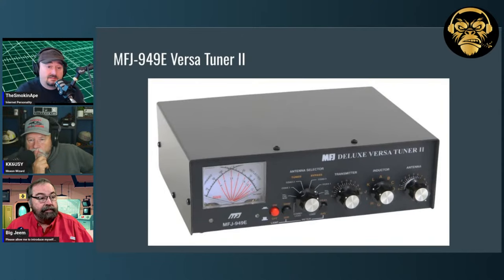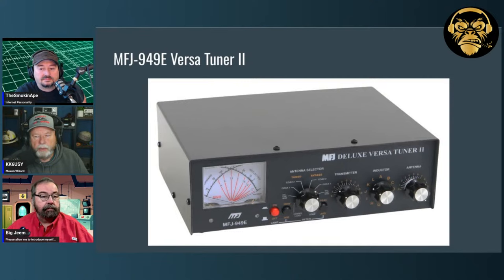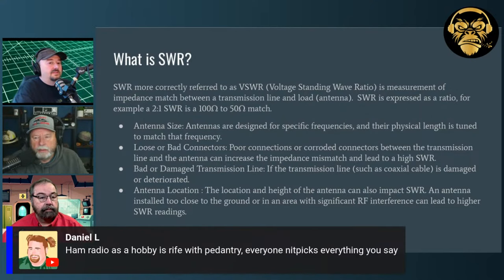Here's the MFJ 949E Versatuner 2 — I just got a brand new one for $250. In retrospect I might have preferred the other version; the one I bought only goes from 160 to 10 meters, and they have one that goes all the way up to 6 meters. For 6 meters though, your antennas are usually pretty resonant anyway if you get serious about it, so you're not going to use a 9-to-1 unun.